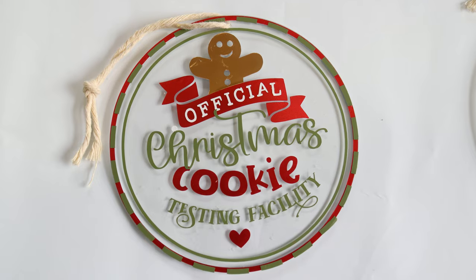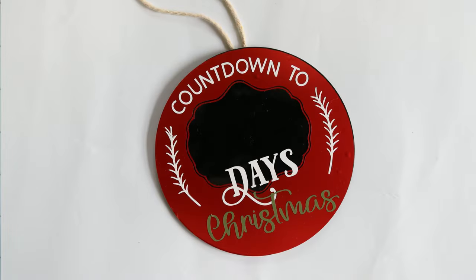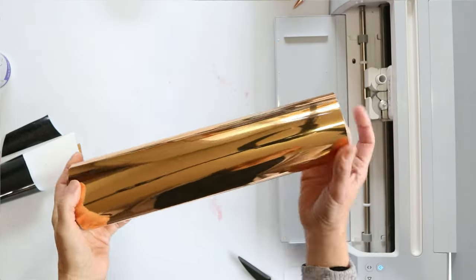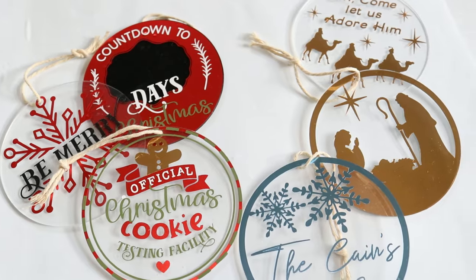Hi guys and welcome back to my channel Appalachian Home Co. Today's video is going to be super fun. We're just going to be making some simple Christmas ornaments using some acrylic blanks that I just got from Amazon. TechWrapCraft sent me some brand new colors and I'm loving them, so we're going to be trying those out today. I have some really pretty chrome colors — a hot pink chrome and a gold chrome, which is going to work great for Christmas ornaments.